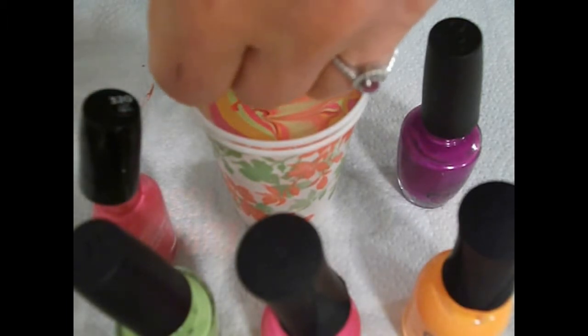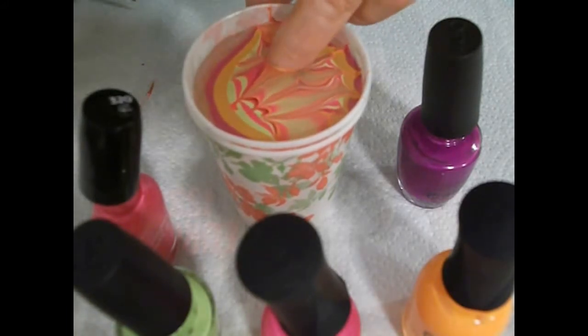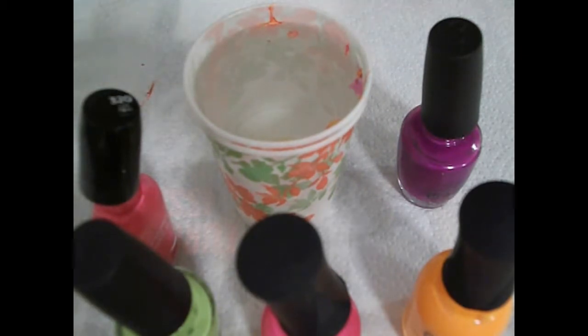I really like how just the tip being marbled came out — I may try that with all the nails. It does look really nice and the white against the neons gives a real good pop of colour.